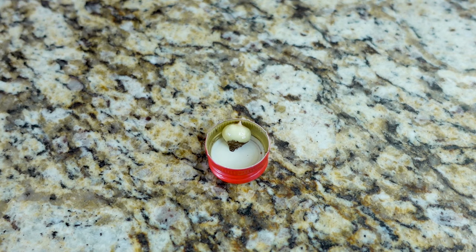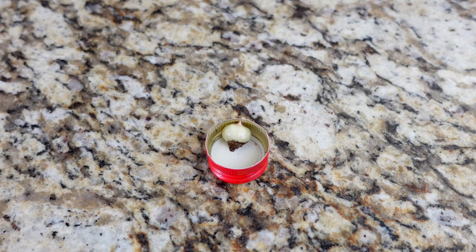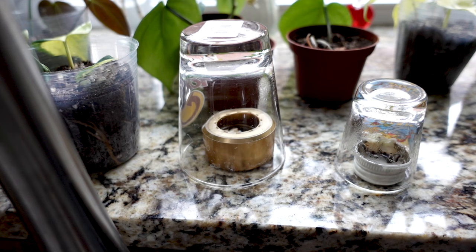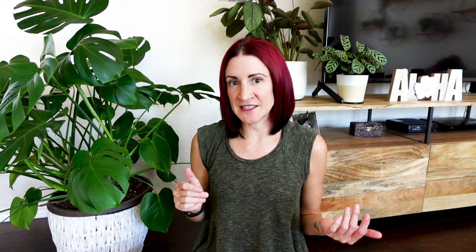Once we've removed that fibrous layer, we set our corms into the bottle caps with water, making sure they're just partially submerged — anywhere from half to three-quarters of the way — with that pointed tip where the leaves will emerge sticking up toward the top. Higher humidity helps plants develop during propagation, so we cover the bottle caps with a glass to trap in that humidity. We then place the corms somewhere with pretty bright light — mine are on the ledge behind my kitchen sink, directly in front of a west-facing window, getting bright light and a little direct light part of the day.